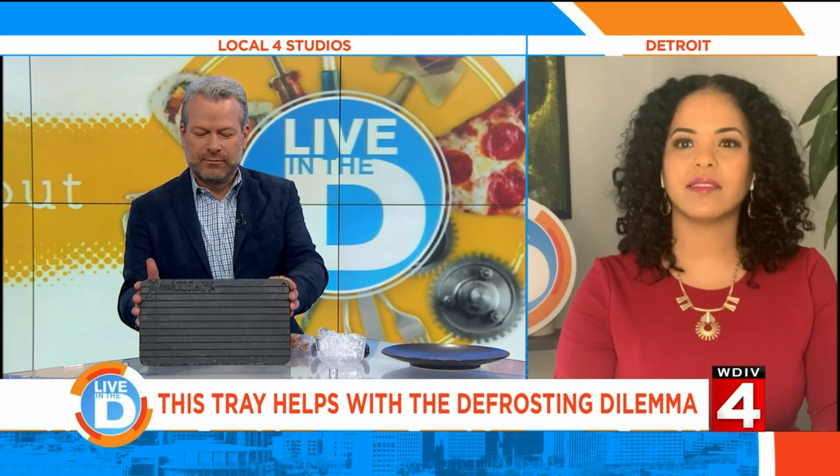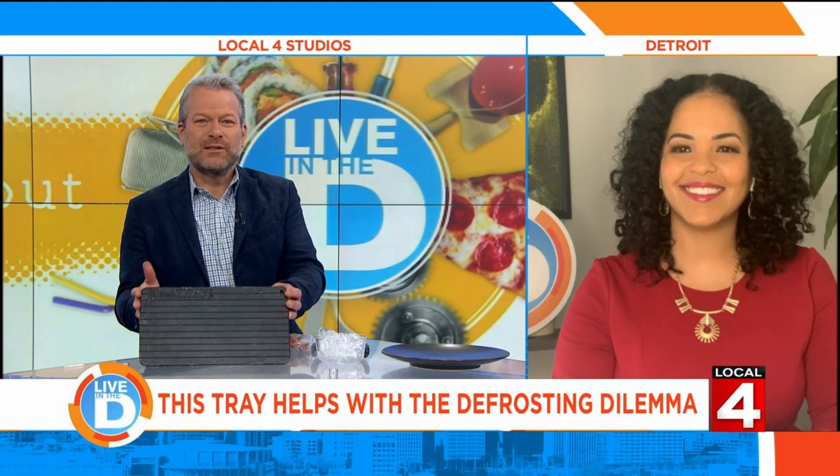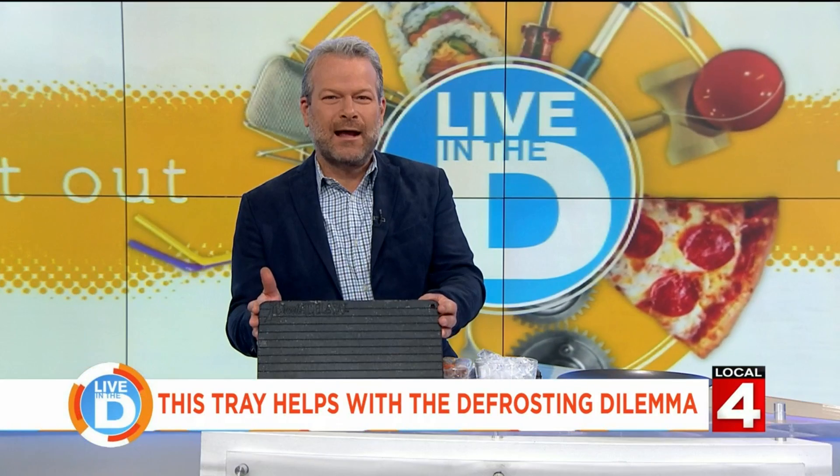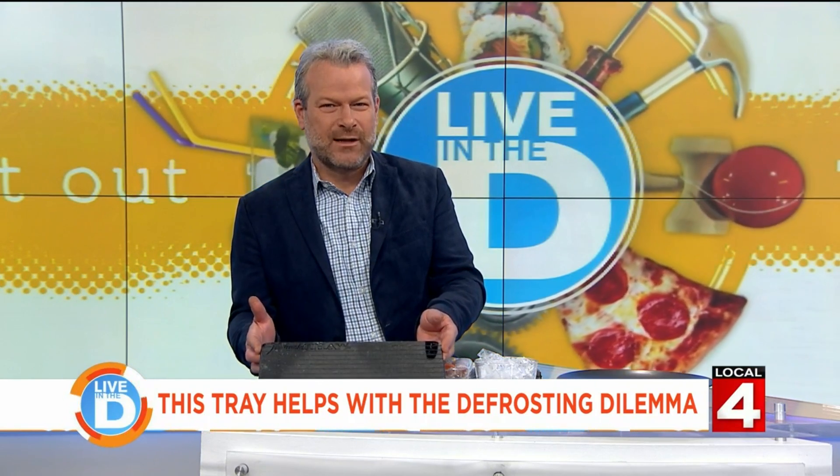So look at this — this is the Miracle Thaw defrosting tray right here. I'm so excited about this, Jason. This came to us from our producer J's family. All you have to do apparently is set the frozen item on the tray and it will begin to defrost. There's no electricity, there's no warming element. It is simply magic, I guess. The Miracle Thaw is made from a superconductive metal alloy that absorbs heat from the air and transfers it directly to the frozen item.